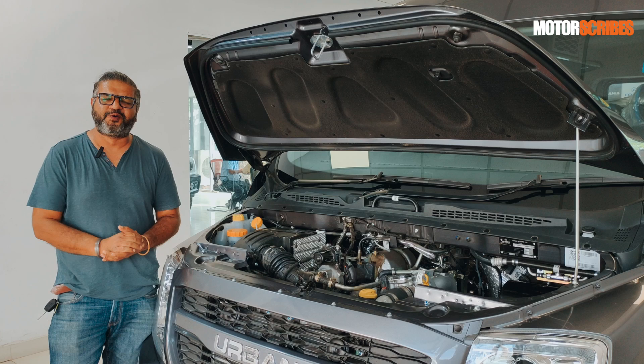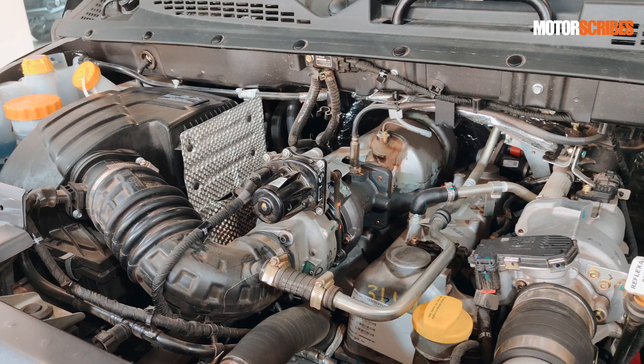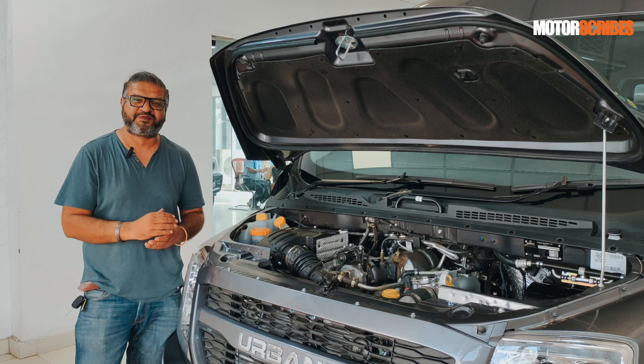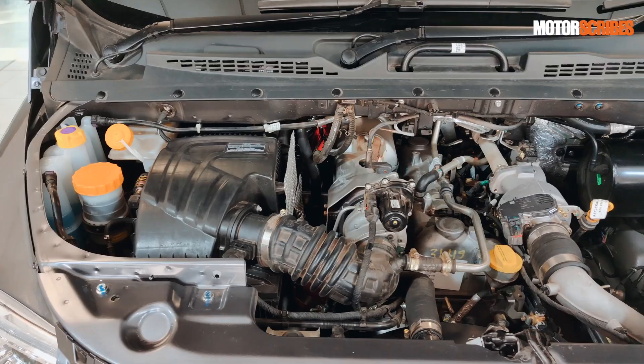Underneath the hood of the Urbania, you get the tried and tested OM 616 derived FM 2.6 CR diesel engine. It's a four-cylinder, 2600 cc unit delivering about 115 PS of power in the Urbania. This is the same engine that powers the Gurkha, where it can be tuned up to 90 PS, and there's an export version that gets 140 PS. For the Urbania, 115 PS it is, with the speed limited to 80 kilometres per hour as a commercial vehicle largely used by fleet owners and corporates to shuttle their staff in absolute style.